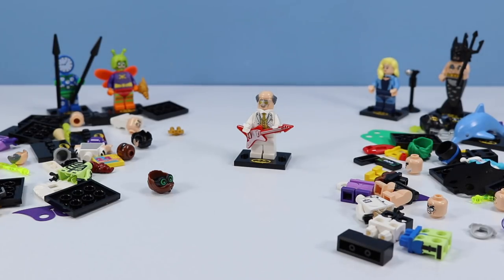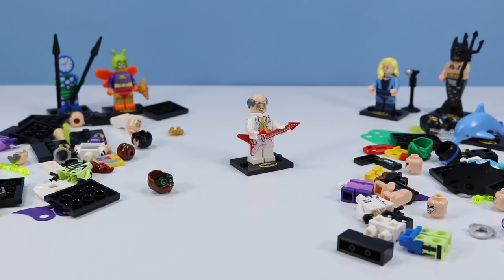There we go — trouble getting that guitar into his hands. It's Disco Alfred — what a fancy suit. Rhinestones everywhere. What a performance. This is the first of the two Alfred figures in this collection. Kind of funny they included two Alfreds in Series 2.